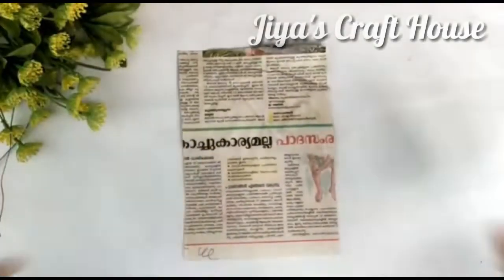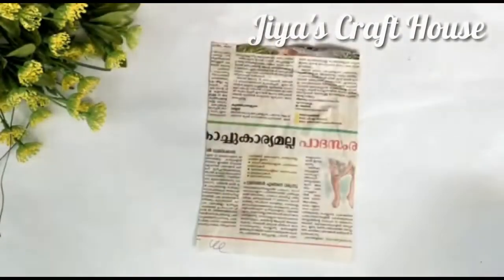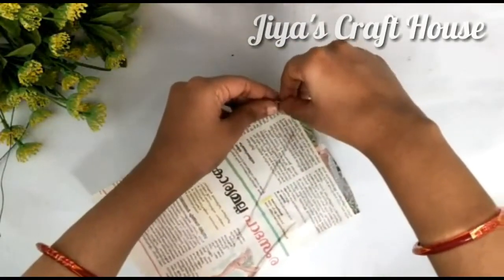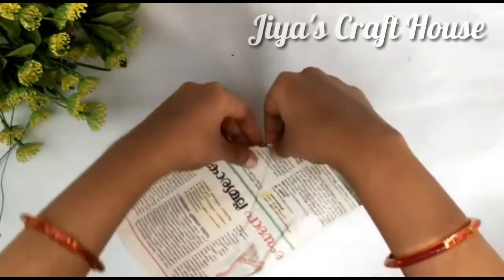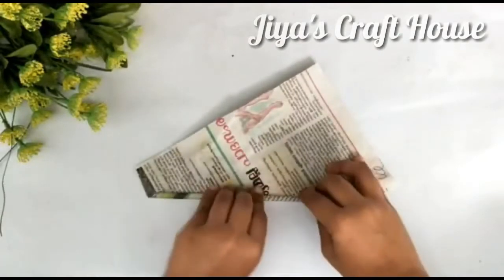Hello everyone! I am going to make a newspaper simple video. I am going to make a newspaper pattern and a piece of newspaper. I am going to make a roll. If you are not a fan of this channel, please don't forget to subscribe.